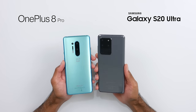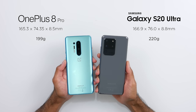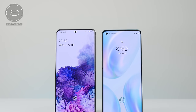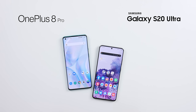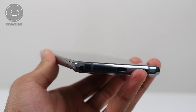Both are large devices, but the S20 Ultra is slightly larger in height, width, and thickness — around 20 to 21 grams heavier — because they both have large displays. Both displays are really, really good; some of the best out there right now. We've got minimal bezels with a punch-out, and both displays are curved on the sides, though the OnePlus 8 Pro is a bit more curved than the S20 Ultra.